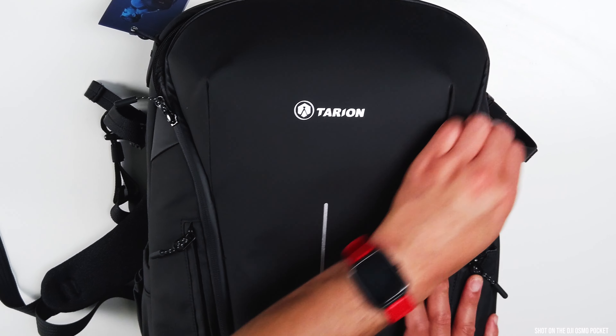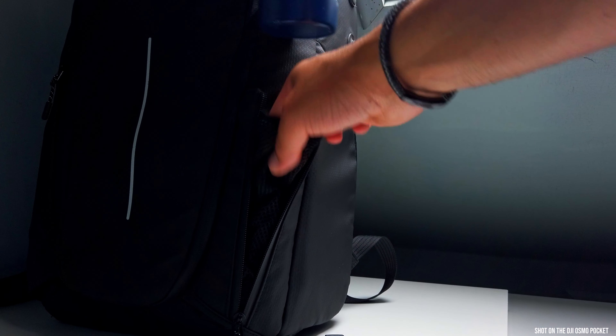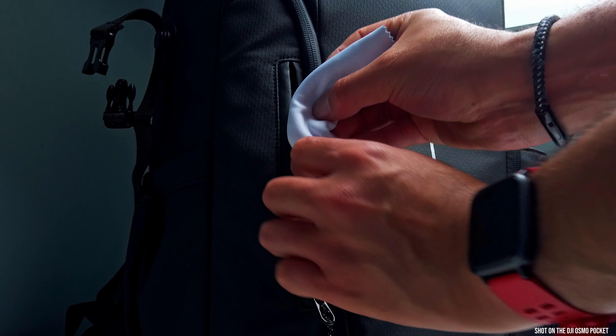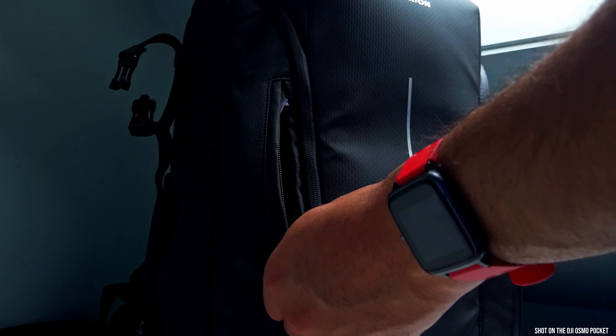Starting off, you've got your access panel for the main part of the bag — this just zips open. On the side, you've got a bottle and drinks holder, and then you've also got a small little zip here, which unfortunately is very tiny, but they're trying to use up the space. I couldn't get much into there, only a lens cloth and a lens pen.